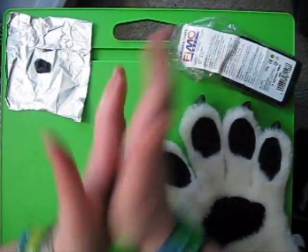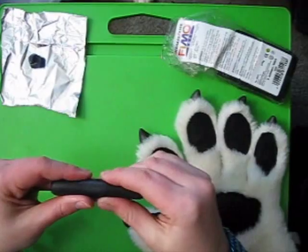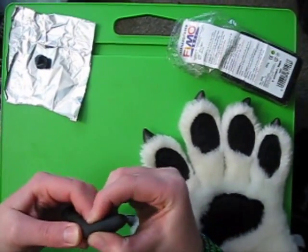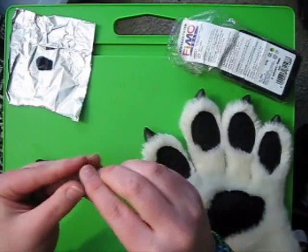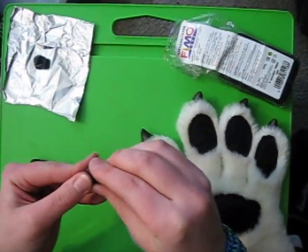I'll roll out this piece in my hand until it's relatively narrow, about as wide as you want the claw to be. Then just break off a little piece and start shaping it. I'll push the back with my index finger and then rotate it in a little circle — it'll make like a little cone shape.